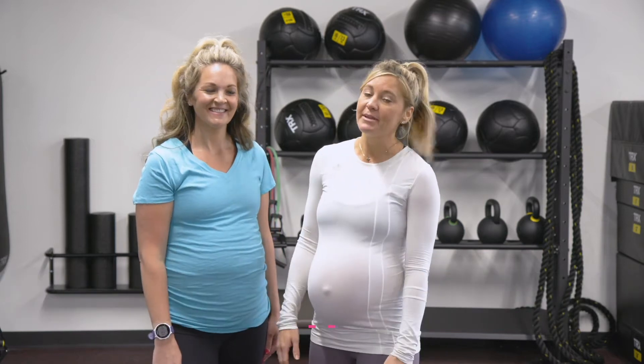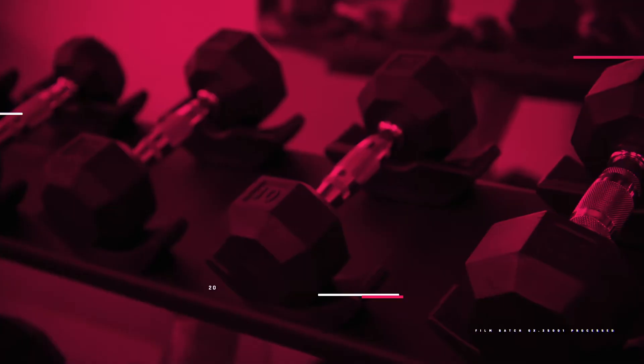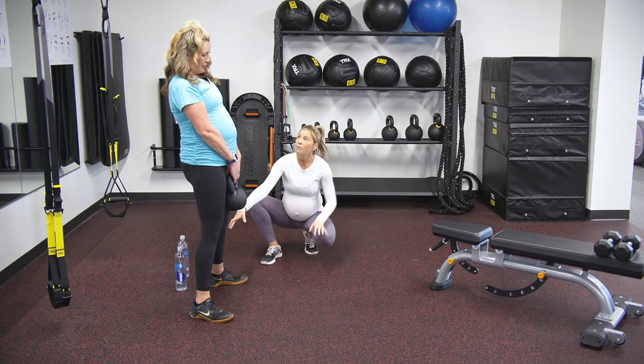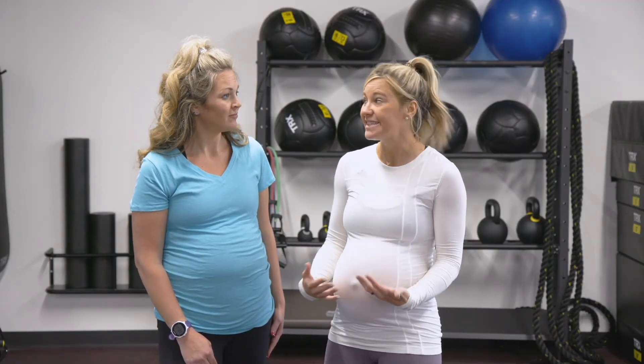And today, we are gonna be tackling one of my favorite workouts in pregnancy. It's a little bit more cardio-focused. We can get cardio without having to do some of that high-impact stuff that can put a lot of pressure on our pelvic floor and our core. So I'm excited for you to see what I have today.